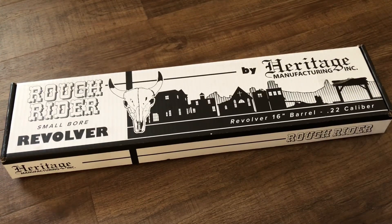I've considered buying a Rough Rider in the past because they're very inexpensive and they have a fun old west feel to them and they're cheap to shoot. It's 22 long rifle, even though some are available in 22 magnum. The thing that pushed me over the line is they came out with these new grips.